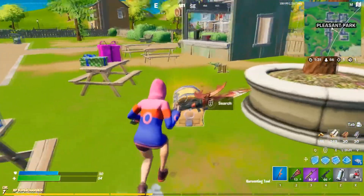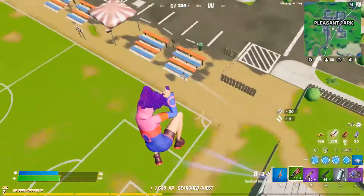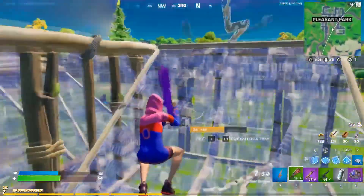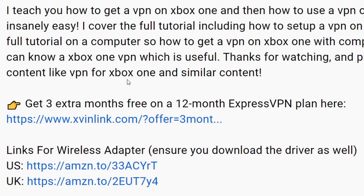A quick note: the VPN I recommend is ExpressVPN. It does cost money, but I recommend avoiding free VPNs as they're often insecure — they're free because they collect data and sell it. You're probably better off paying a bit of money, and there are some really great deals on ExpressVPN.